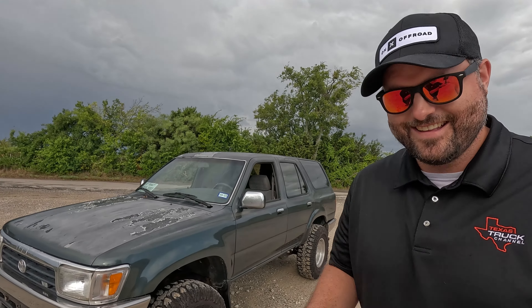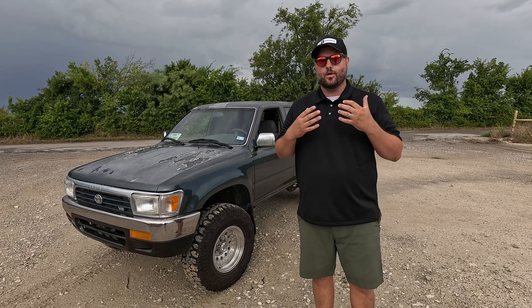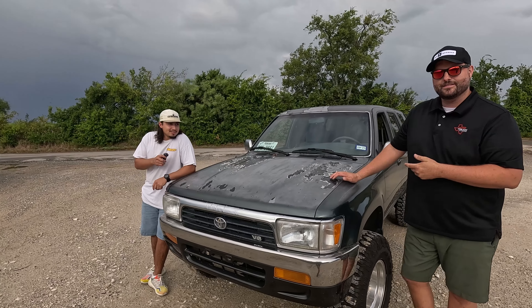Welcome back to the tech channel, I'm Brian. We're reviewing a truck — another Toyota off-roader. It's a 1993 Toyota 4Runner, and as you can tell, this thing is rad as hell. We're usually a new truck channel, but this is Sam's 4Runner, so we wanted to bring him in.